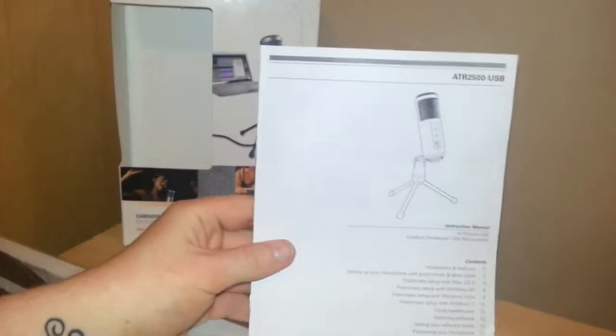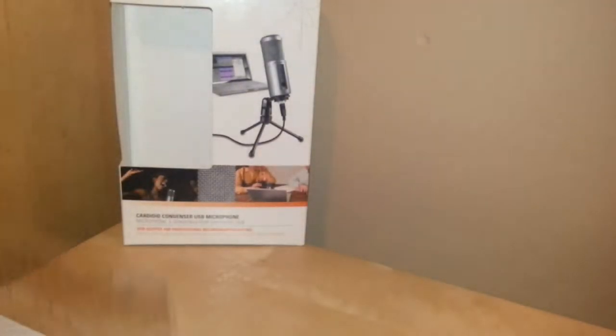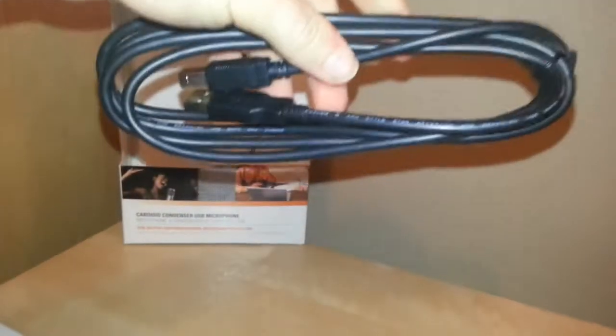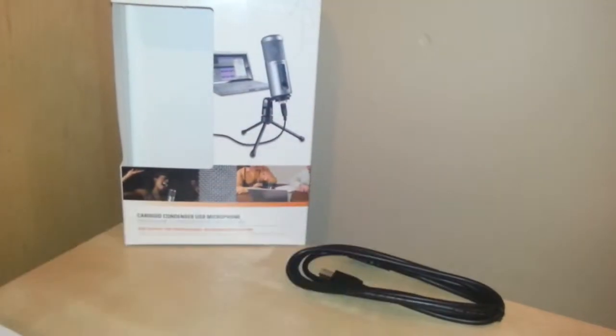There's a lot of plastic banging around. You have your standard user manual, as you'd expect with any product — it's not very thick, just a really thin quick start guide. This is what it looks like in the plastic packaging. It's very heavy, it has a fair bit of weight to it. In the box you get your USB cable, which looks relatively long, so that's all good.